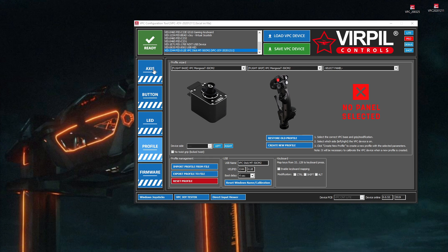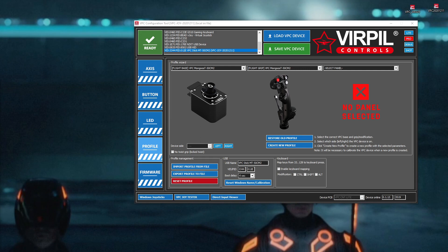Calibration basically means that we're going to move every analog axis — that is the X and the Y on the main base itself, moving it left and right, forward and backward, doing the diagonals. And also, for example, on this one I'll be doing the grip lever. If you have an Alpha, you have to do all that plus the mini stick on the Alpha, which is an analog device, so you need to move it left, right, up, down, so the software on the device knows what the maximum and minimum ranges of movement are.